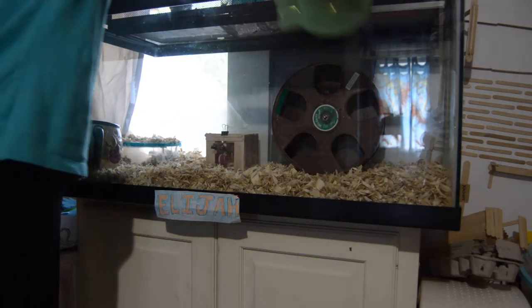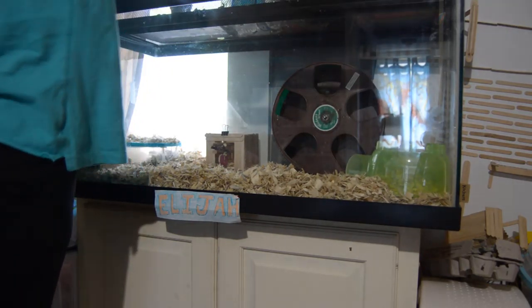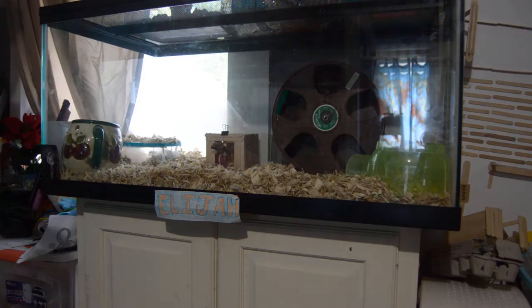His igloo goes over in this corner. That's where his food bowl goes — it's right on top of that.